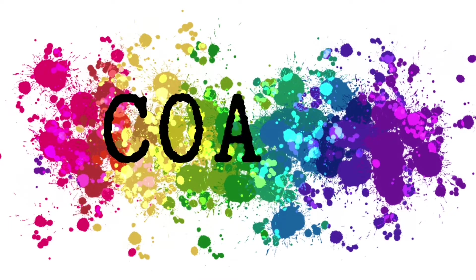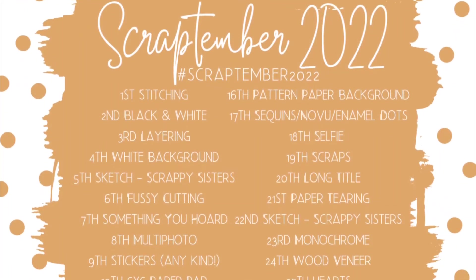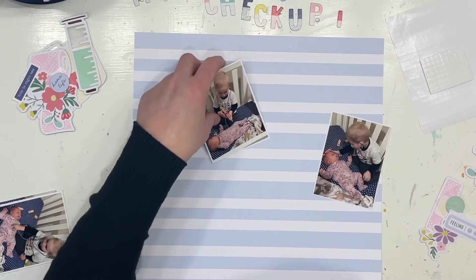Hi Scrappy friends, it is Jess here from the Scrappy Sisters and thank you for joining me for Confessions of a Paper Addict Design Team Layout and for day number 20 of our Scrap Timber Series. The prompt for today is to use a long title.